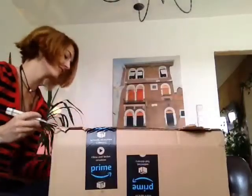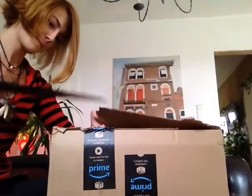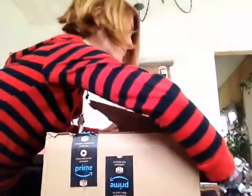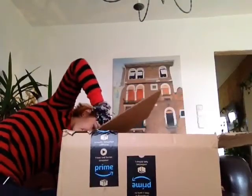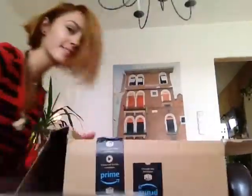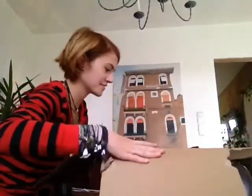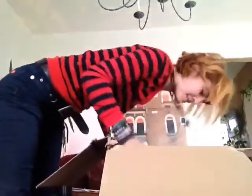I wonder what's in here. I totally don't know anything. Maybe I should have gotten a smaller knife. Oh wow! There's a lot of this stuff.